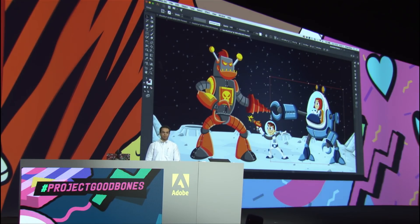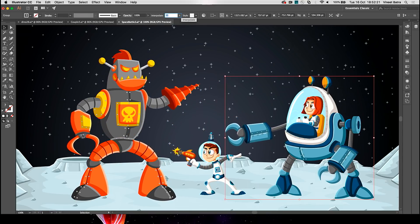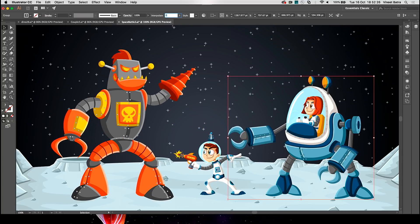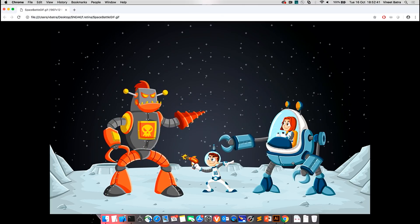What's even better is that Good Bones remembers where we started from, so we can easily interpolate between these and get new poses. I can select any pose — it's animated. We can also combine these poses to create a GIF like this, which I created backstage. Thank you, Vineet. Fantastic — great job. Project Good Bones.